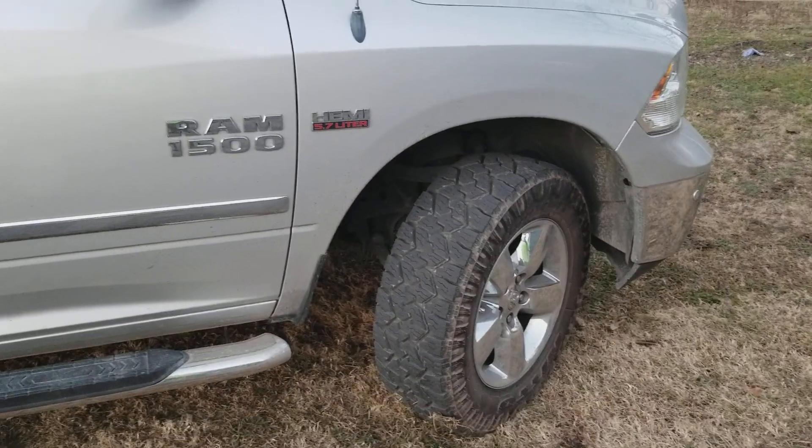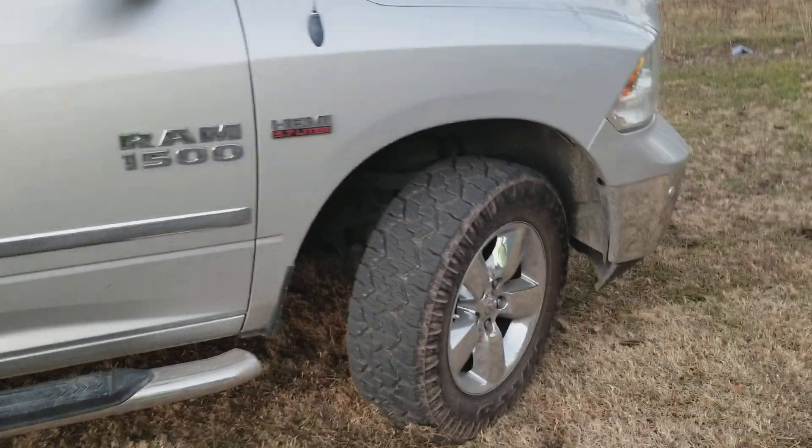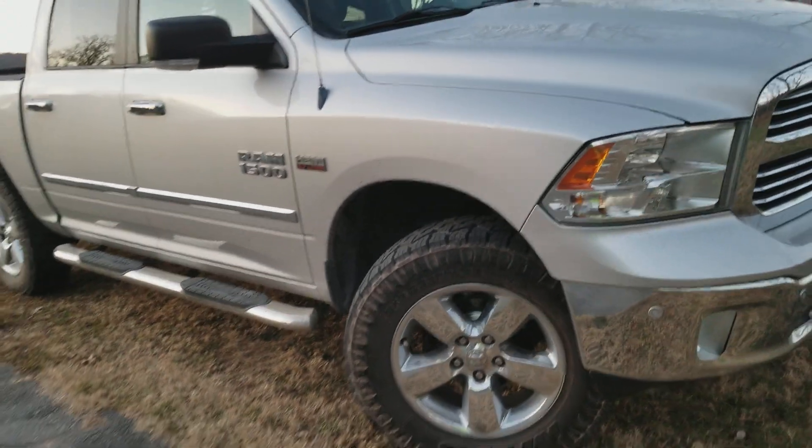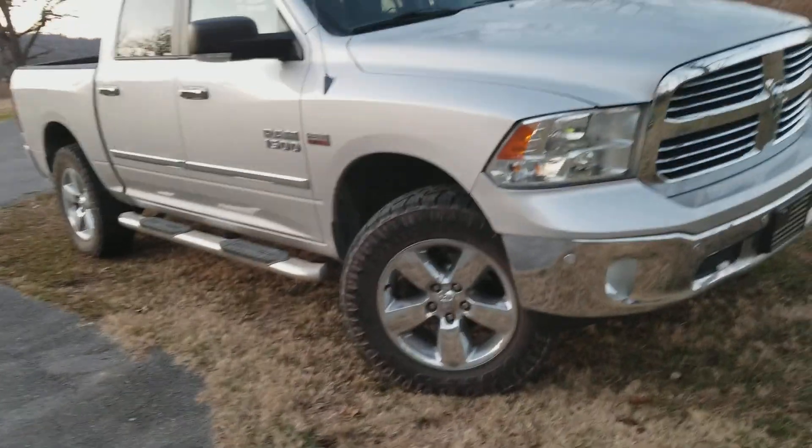But yeah, that's my Ram. I like it. It's a 2014 Ram 1500, Big Horn edition, four wheel drive.